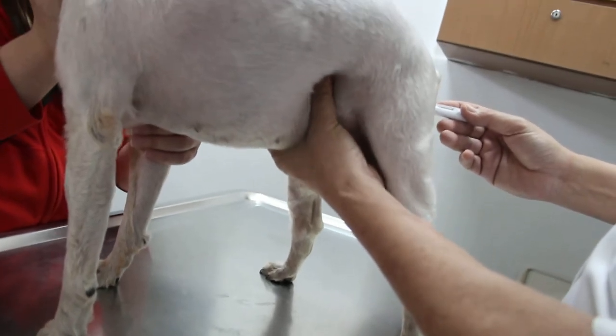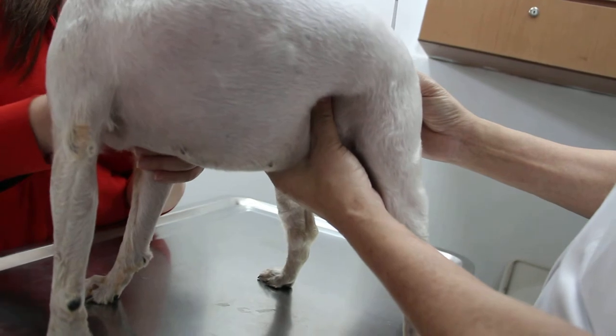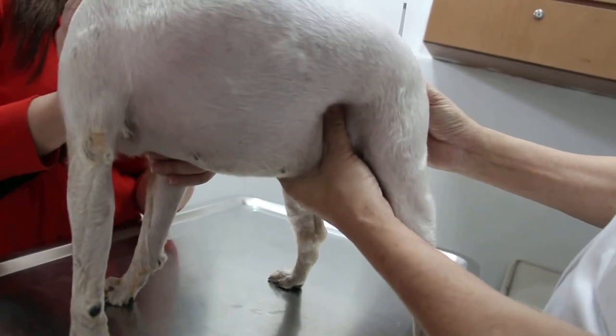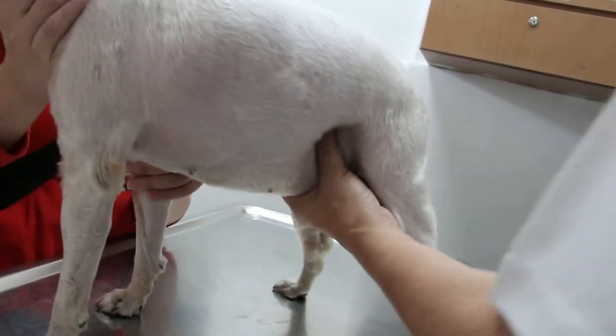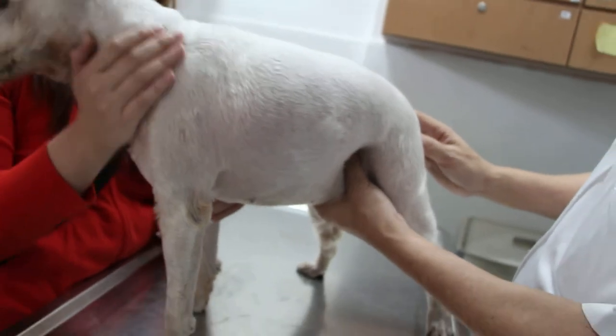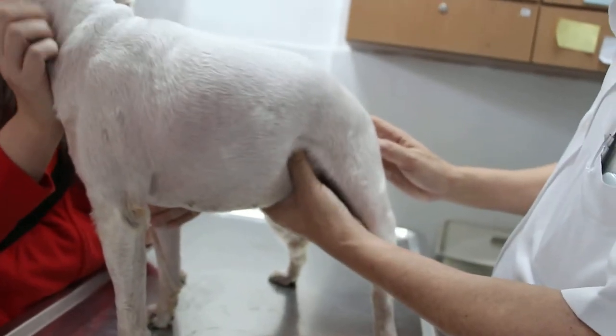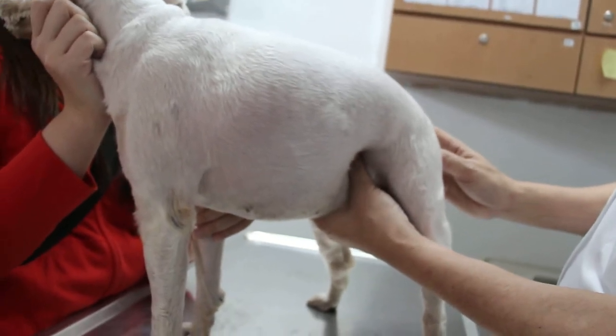The temperature is 39.3. The dog is eating and drinking, but drinking a lot. Urinating a lot as well, with blood — early in the morning. But the stool is normal. Temperature is normal because the dog has been on antibiotics for the past one week before surgery.